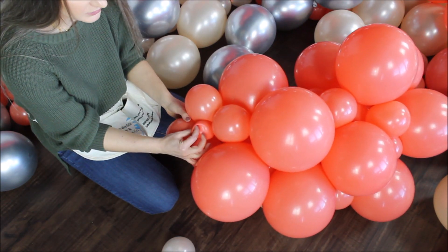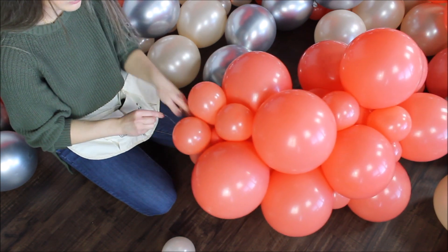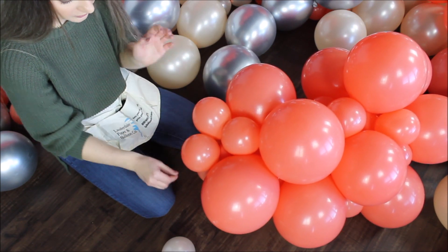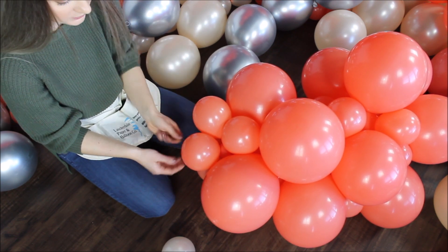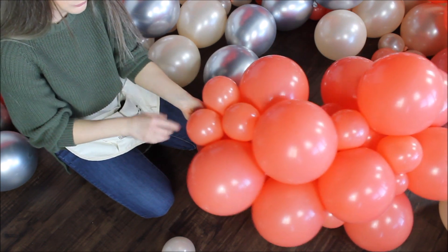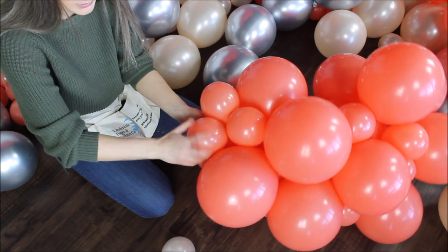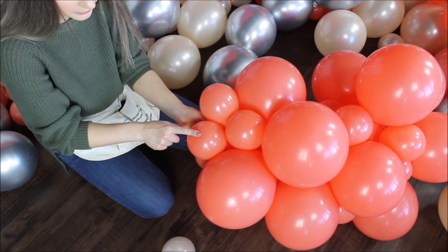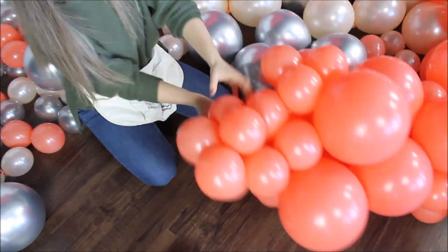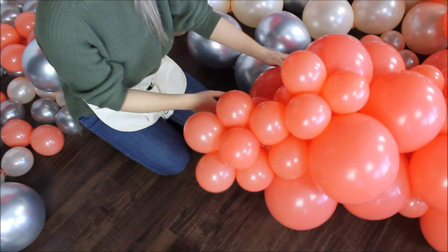I just cut a balloon with my fishing line. The reason is I am constantly wrapping my fishing line around balloons multiple times and you have a higher chance of cutting your balloon — curling ribbon will cut your balloons as well. So be careful how hard you push and pull. If you ever cut a balloon and you hear air coming out, just twist your balloon like a light bulb until you close that hole and you'll be good.